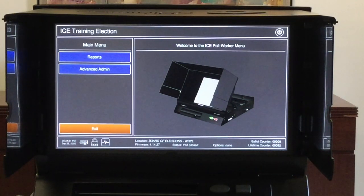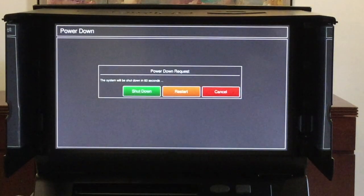In order to power down the machine, tap the power icon in the upper right corner of the screen. You are then given three options — tap shut down.